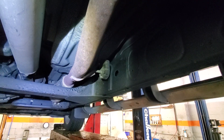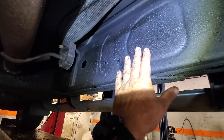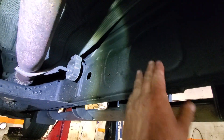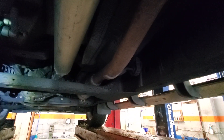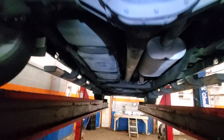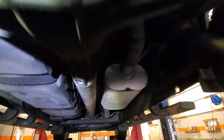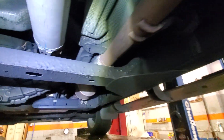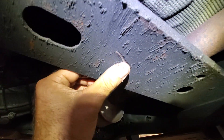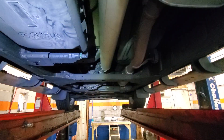This coating we developed with a chemical company soaks into the wax and keeps it soft. That's the problem with the GM wax — it dries out and comes off. But our coating is mild enough that it won't melt it off the way products like fluid film will. We're the only ones that have it and it works very well. You can see even the axle on this truck has really held up.